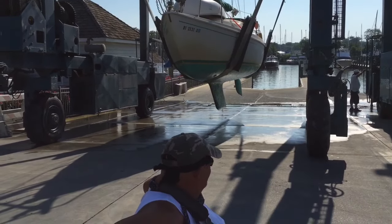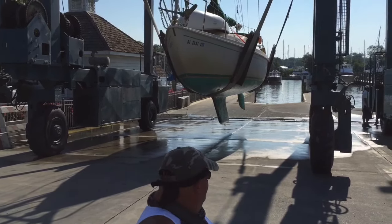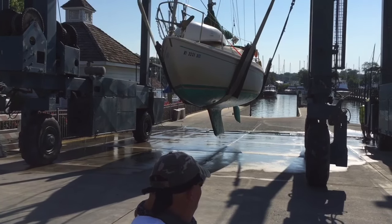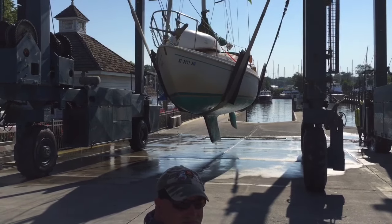All right, boat's out of the water. Abby Normal is on the way to the Osprey pad for Soda Blast and bottom paint. And from the appearance, she really needs it. And some transom work. And maybe a few other little things we'll get done while on the hard.